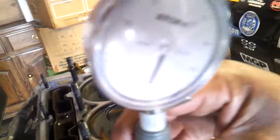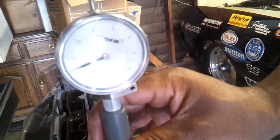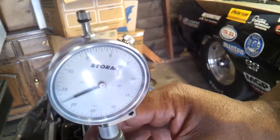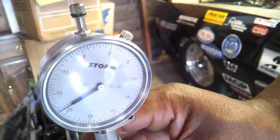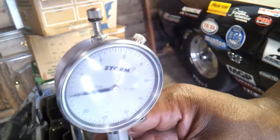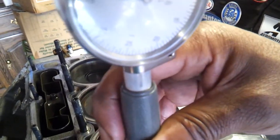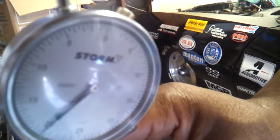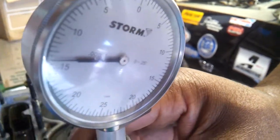Go up to the dial — okay, we've got to be able to see that number without the glare. Okay, so you are at 14 thousandths piston-to-wall clearance — 14,000ths. That's too much. Stop.